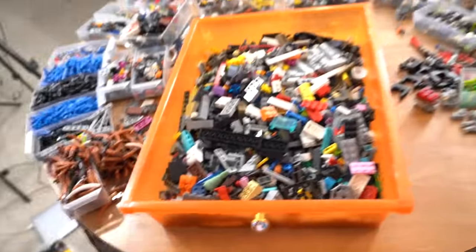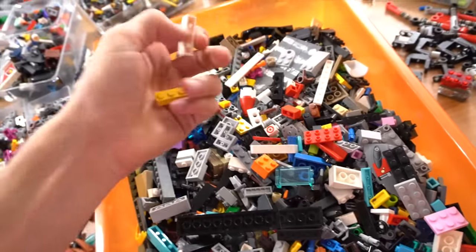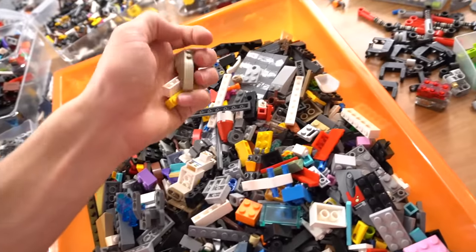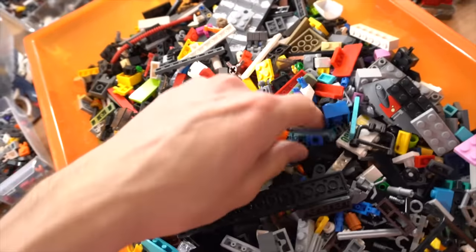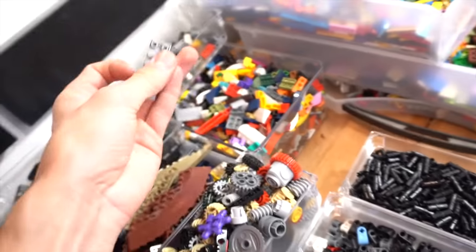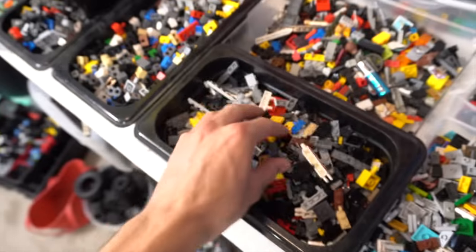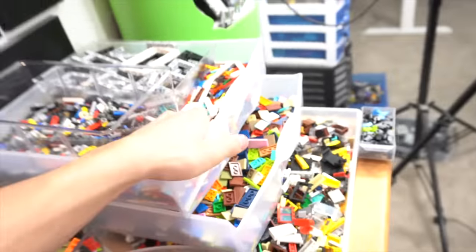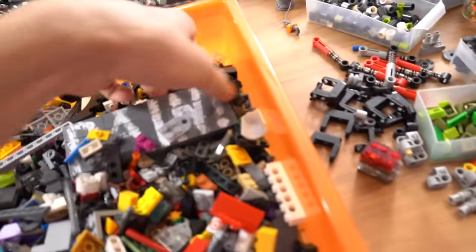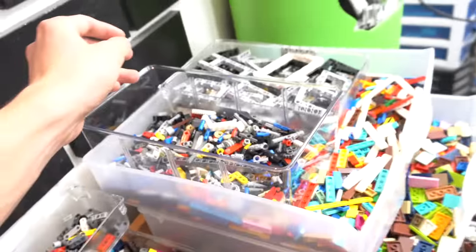Six drawers left. Here's what I'm doing: first I pull out all the bricks — basically just grabbing all the large pieces. Here's a wedge. Bricks go down there, slopes go over here, and these clicky things go here. I'm grabbing all the pieces I can find that I know where they go right off the bat. There are also tiles — two-by tiles down there, one-by tiles up here. The black, light bluish gray, and dark bluish gray tiles are over here because I always use those for projects.